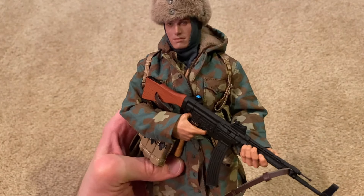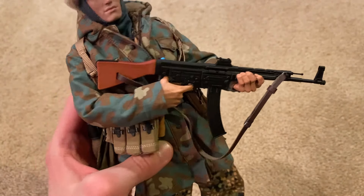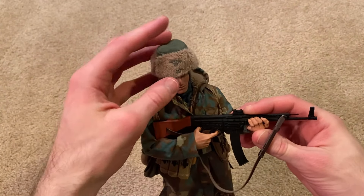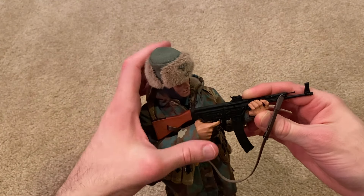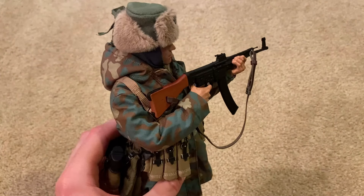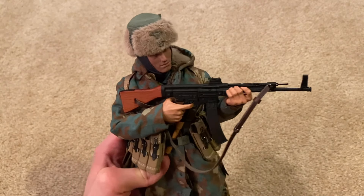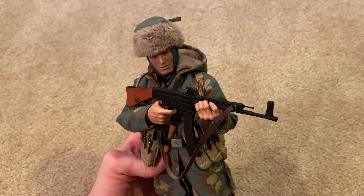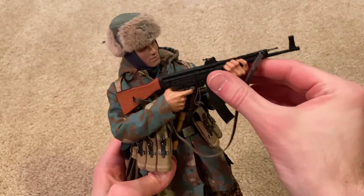His main weapon is the MP44, and he holds this really well — you can get some cool poses. It is plastic as opposed to metal, which I actually prefer. The metal weapons are cool, but I find they weigh down the figure a lot and tend to be a lot more fragile. So I'm really glad they decided to make this plastic.